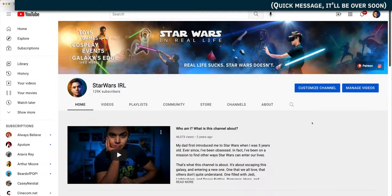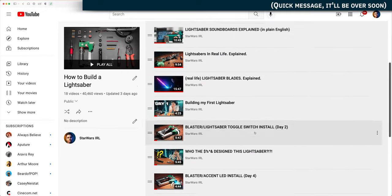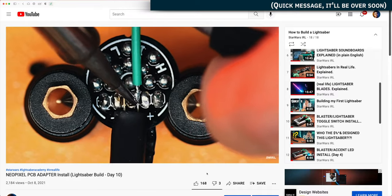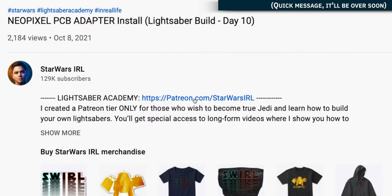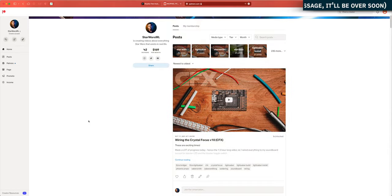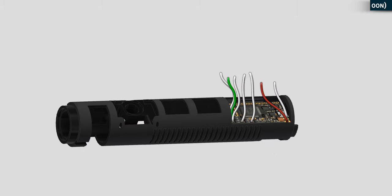This video is part of a series of videos where I attempt to build my very first lightsaber. I'm documenting the entire process step-by-step — literally dozens of hours worth of video now available on my Patreon page, so go check that out. I'll leave a link on the video and in the description. It's called the Lightsaber Academy tier. I even started making my own graphics, these little cartoons, to help explain what I'm doing.